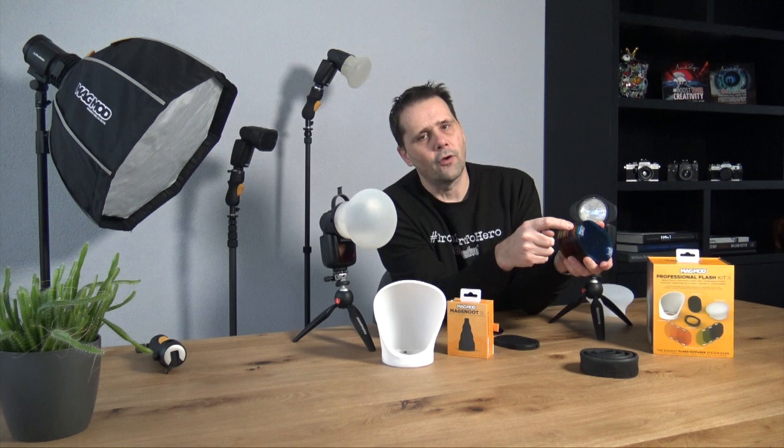Like the gels — we have all the colors here. As you can see, the color is visible on the side. So when the gels are in your bag, you can see the color and choose the right one. This is the red one, for example. Then you simply place the gel on your gel holder.